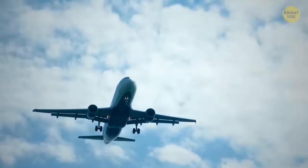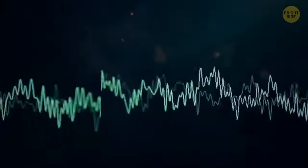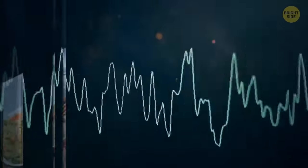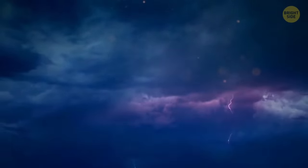Flight crews are known to use a system of chimes and bells to communicate across the entire plane. These chime messages could be about anything, from the number of remaining snacks, turbulence ahead, or a storm upcoming on the flight path. Sometimes, the chimes can be a signal from the cockpit to alert a route change or an emergency.